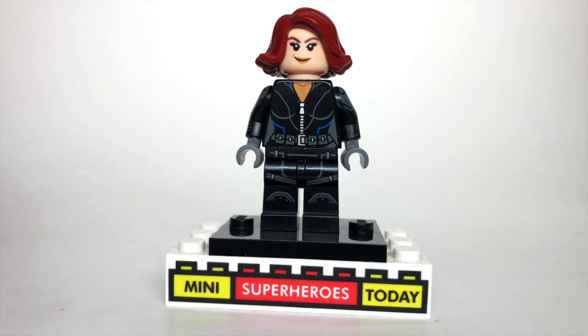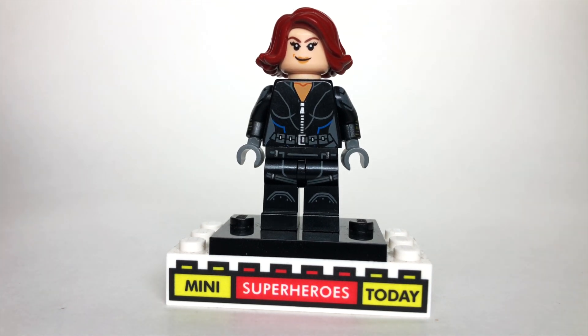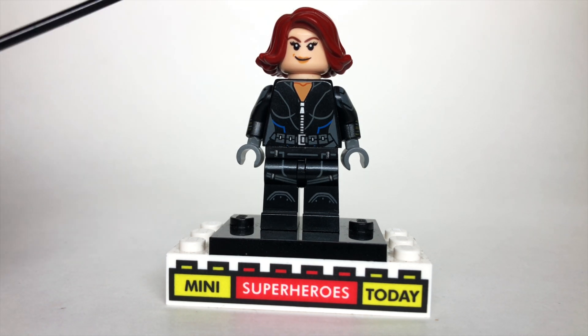The face I chose is the Civil War version of Black Widow, which is the same as Age of Ultron, but I think this is the most Scarlett Johansson-looking face we've gotten to date. The hair is actually super rare — it's from the character Brick from the Incredibles 2 sets. Incredibly rare, no pun intended. This hair only came on her, and it's like the perfect Black Widow hair with the red. I can't believe they've only used it there.